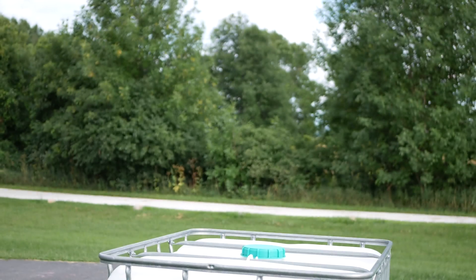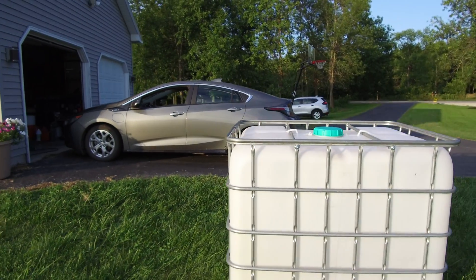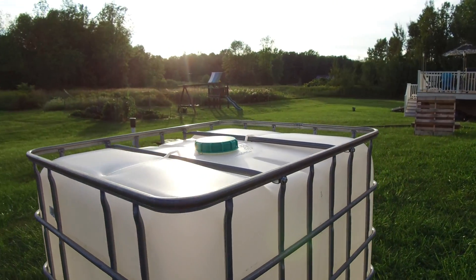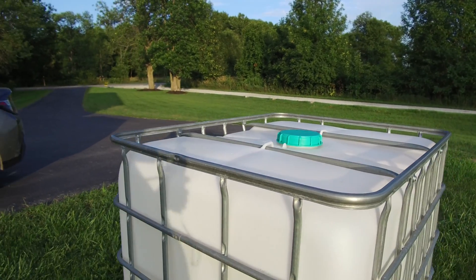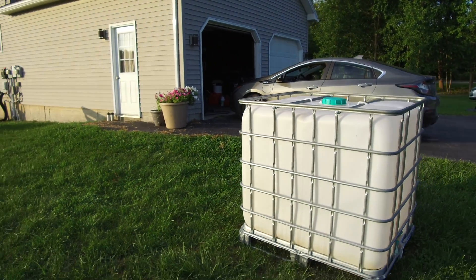All right guys, how you doing? I've got something really cool to share. I've gone ahead and picked up an IBC tote — it's 275 gallons of storage. I want to do an off-grid water system, water storage and collection off the rain gutters. End-of-summer project, finally getting to it. I paid $75 for the tote and gave the delivery guy $25 extra, so it's a good deal.